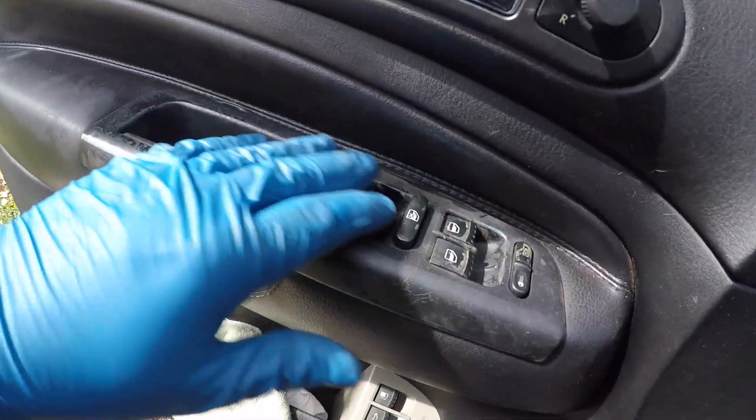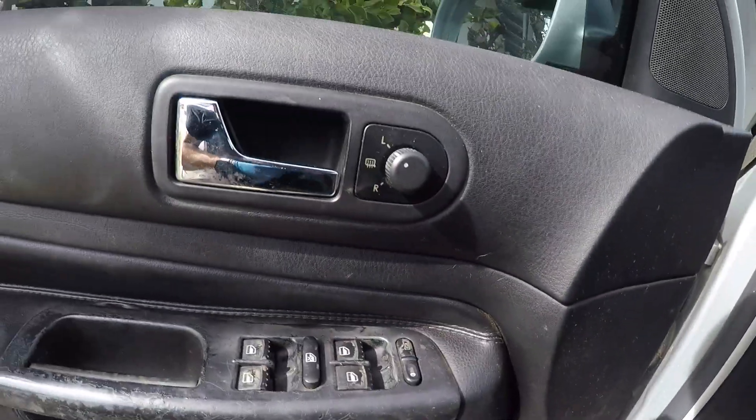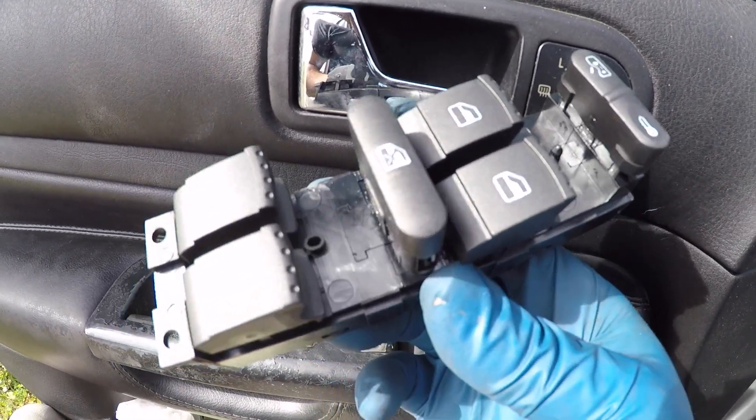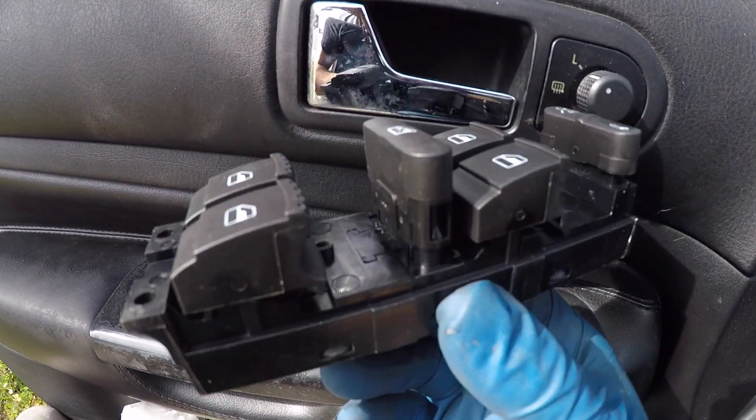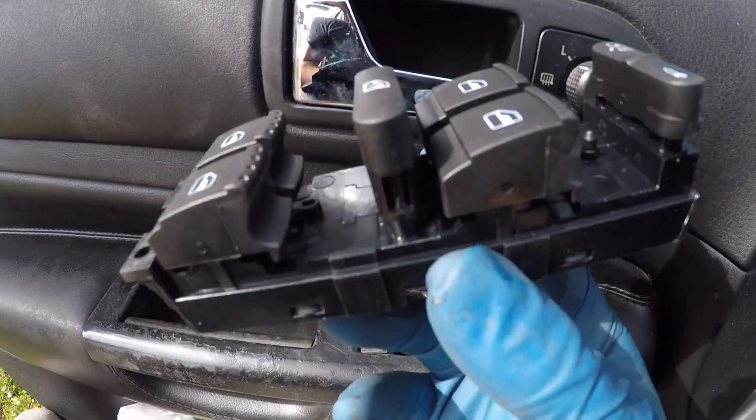This whole thing can get replaced. You can buy a replacement window switch panel for about 20 bucks or less on Amazon, so this is what we're going to swap in.